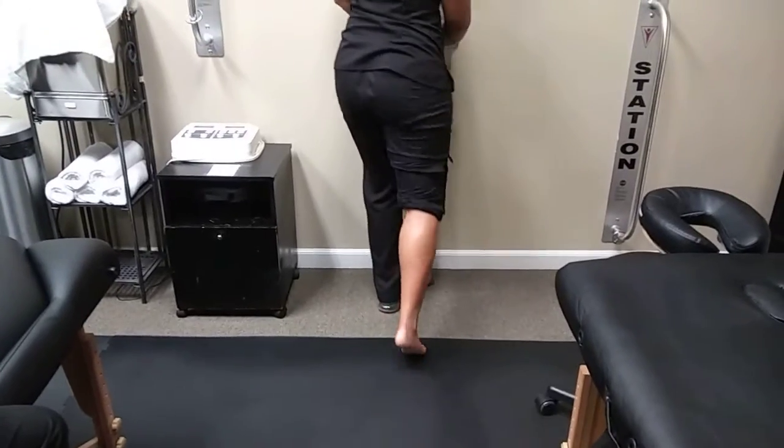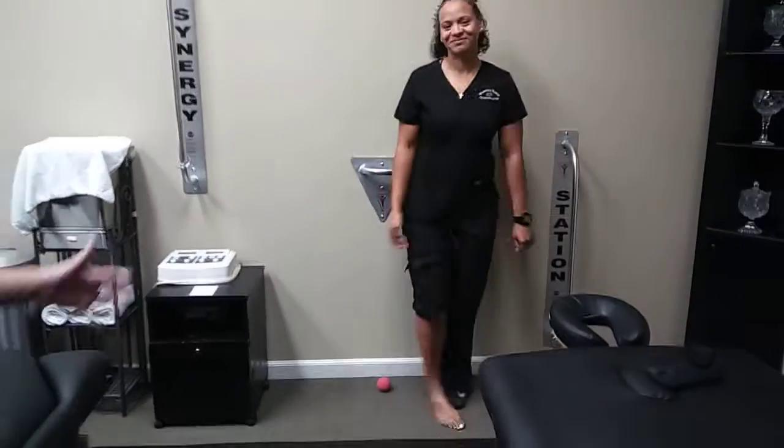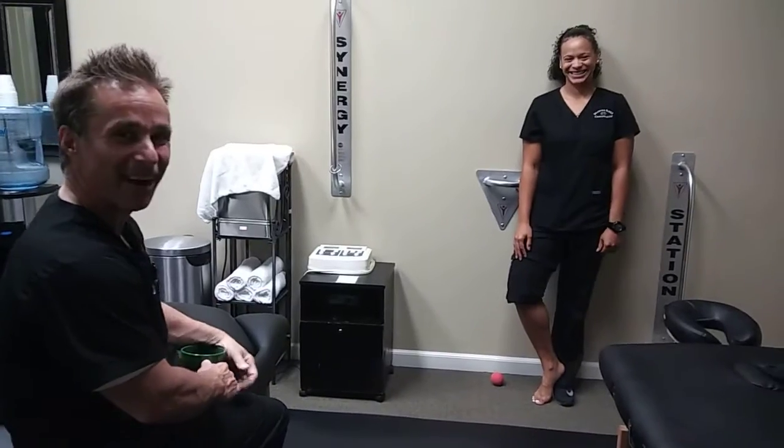Again, this is Dr. Ray speaking and Jerrica showing the plantar fascia treatment. Thank you very much. Bye.